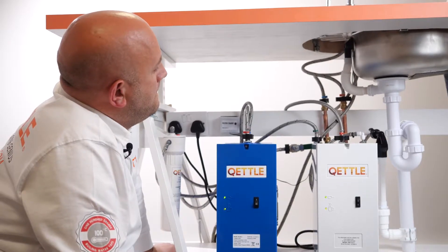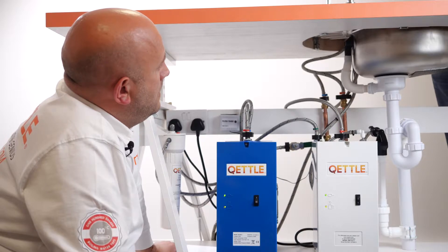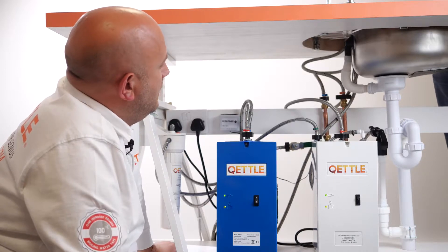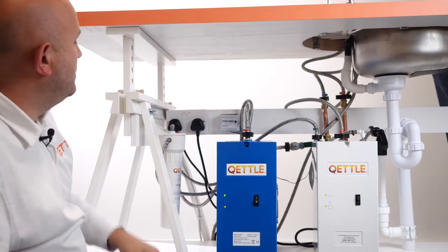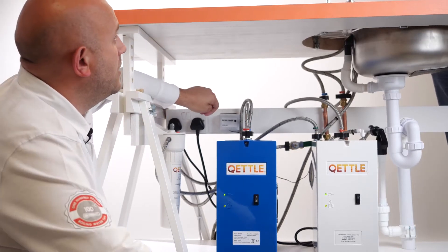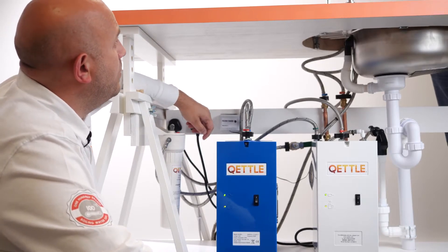So Gav, is there any ongoing maintenance cost to this, any filters that I need to change or anything I need to do to look after it during its life? There's no service requirement or maintenance cost other than just the requirement to change your filter cartridge, as we've previously discussed with the water boiler.